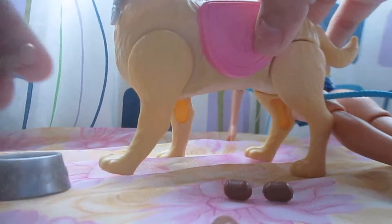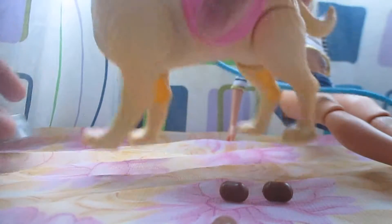Let's put the dog food in. Let's go to the dog.